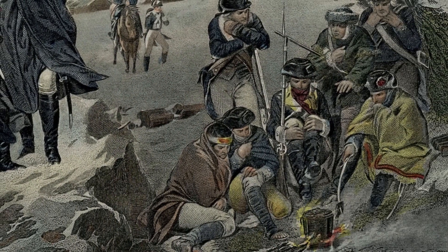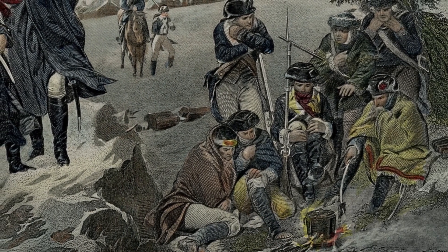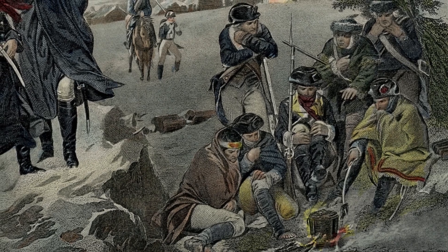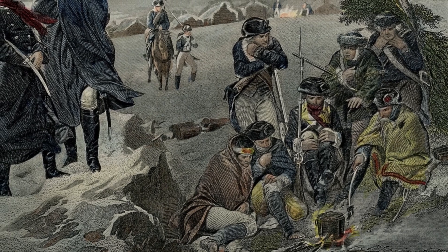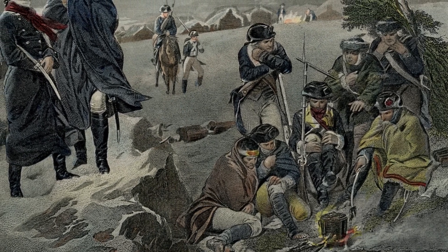When the American Revolution began, he immediately joined the army and was in Boston when Washington arrived to take control of the Continental Army. He did scouting missions to sketch the British lines and witnessed the Battle of Bunker Hill.